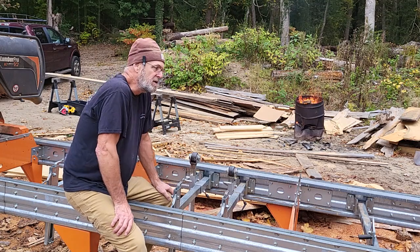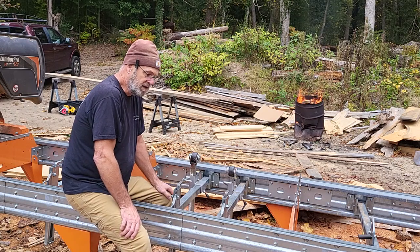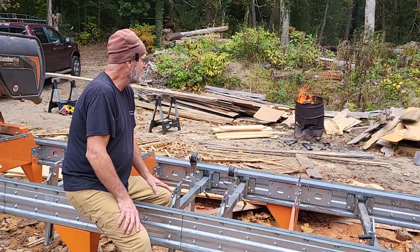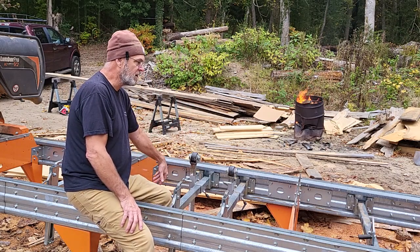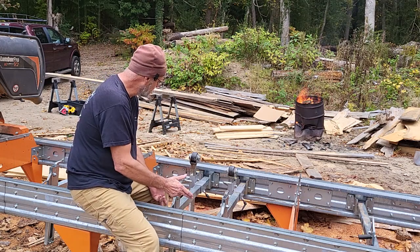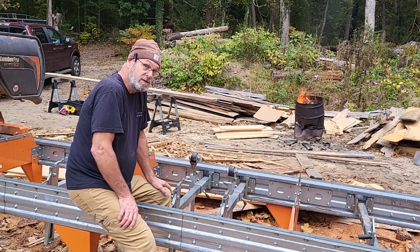Now some of you might say that's no big deal, just put a backer board in. Well, sometimes when you're out here milling that's easy to do, but sometimes if you just have to come out here to edge it kind of sucks to find the right backer board. So I just want to be able to put a one inch piece in here and edge it off. By doing this — moving the clamps to the side — that solved this problem. Now I can clamp a one inch board. We're going to find out today.